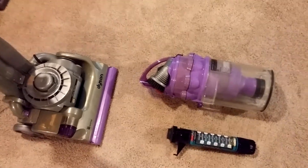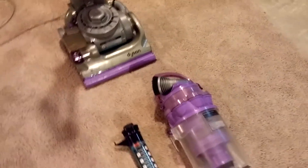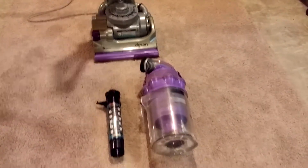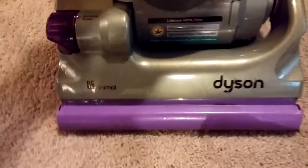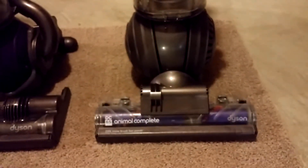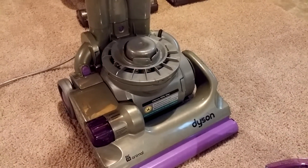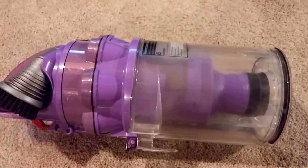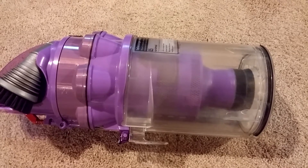Greetings YouTube VAC fans. This is Bill from VAC Lab, and today I'm doing airflow loss testing on a DC-14 Animal. In the background, special mention — I've got a DC-25 and a DC-65 Animal complete. The question is: what kind of airflow loss do you get from Dysons? We've already done canisters in a previous video, so I'm wondering what's lost through this wonderful piece of technology James Dyson has based his whole company on.